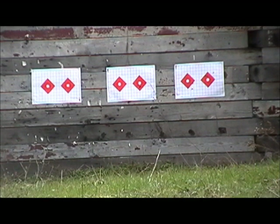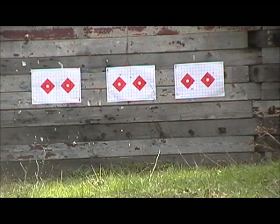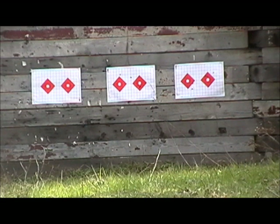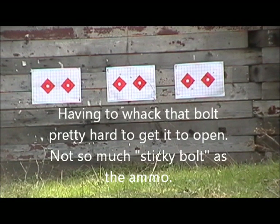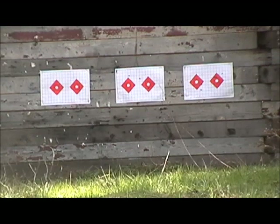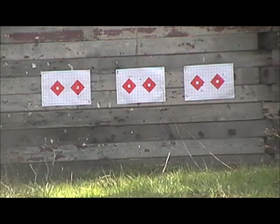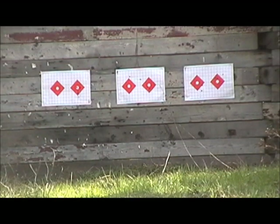Okay, 1916 Tula, Peter the Great — target in the middle, diamond on the left. Then the 41 Tula SVT, target on the left, diamond on the right.